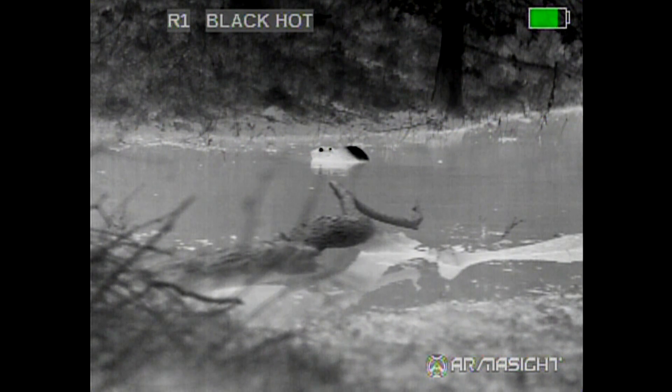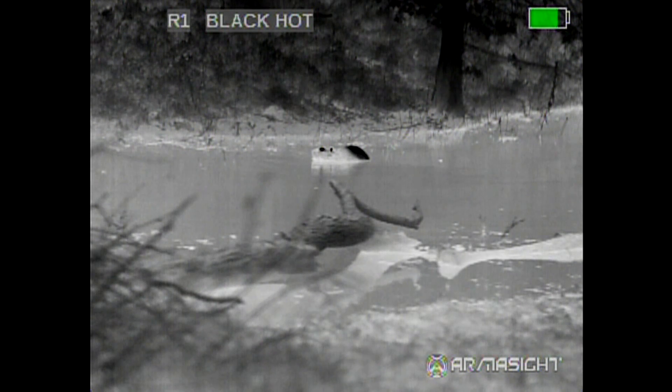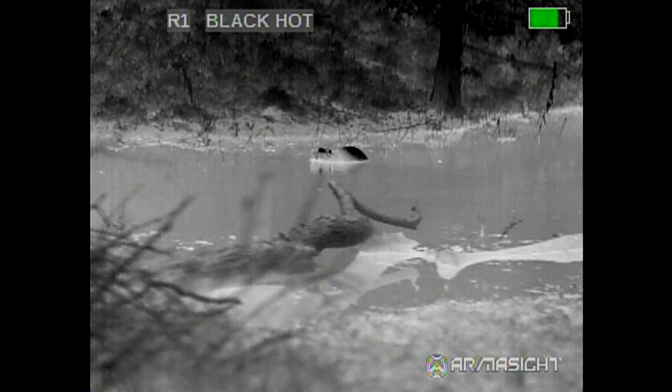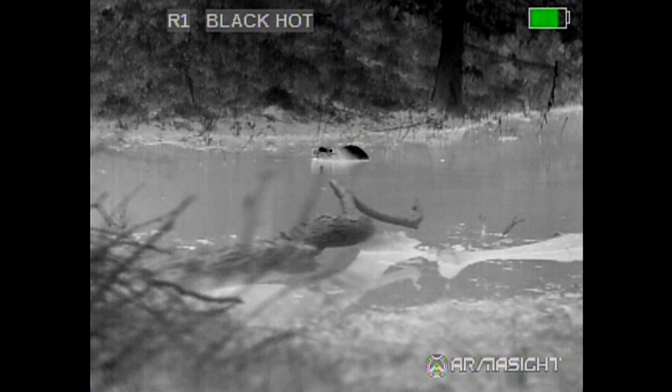This is an Armisite Zeus 75mm. This is a beaver in a pond. It is 64 degrees outside with 80% humidity and a dew point of 58 degrees. The beaver is approximately 40 yards from my position.